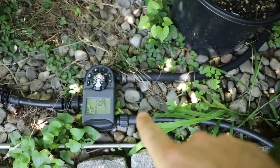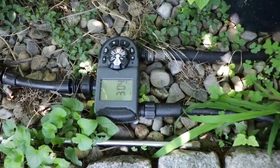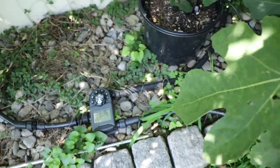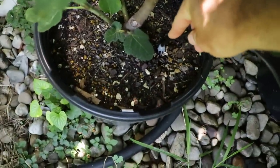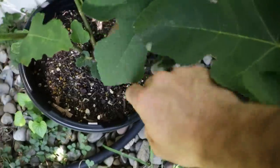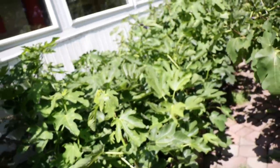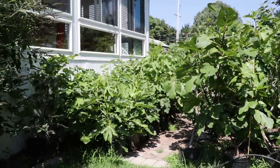These irrigation timers go on every day — you can see the next one is going on in 56 minutes. I set the duration and I know exactly how much water they're getting based on these emitters, called spot spitters. They come out from the main irrigation line and go into the pots I choose, automatically watering them every single day.